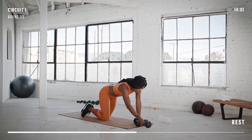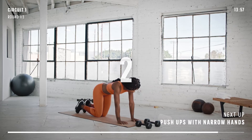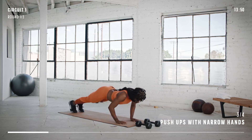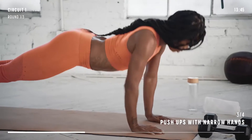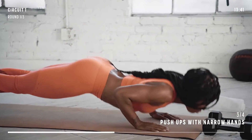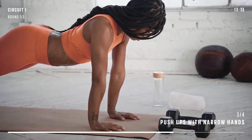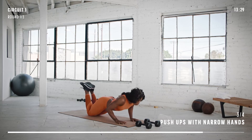Now, we'll move on to push-ups with a narrow hand position. Place your hands on the floor directly under your shoulders. Keeping your torso stable and hips level, bend your elbows to lower your body toward the ground. Without touching the ground, push yourself back up. Your elbows should stay close to your body. If these are getting too difficult to get quality reps, go from your knees by laying on your stomach and lifting your heels to the ceiling by bending your knees.